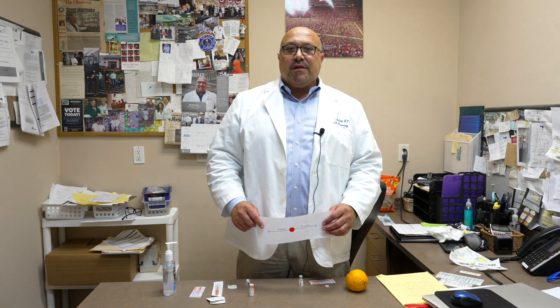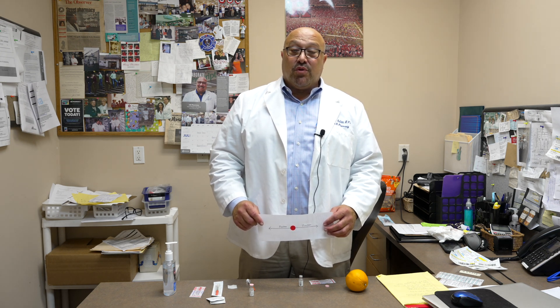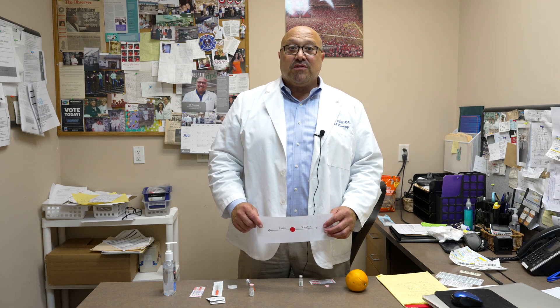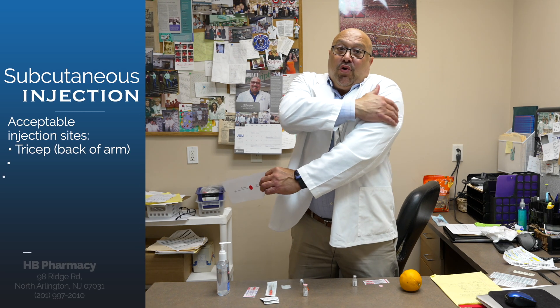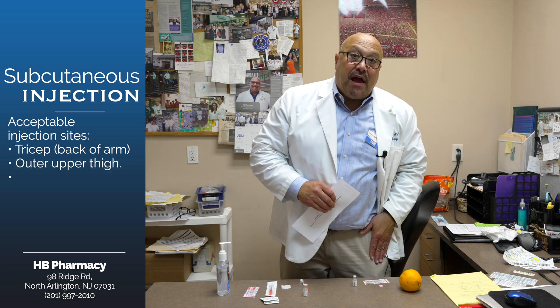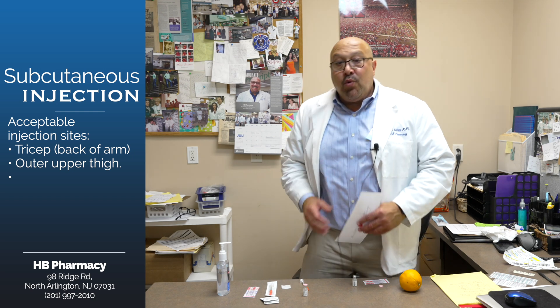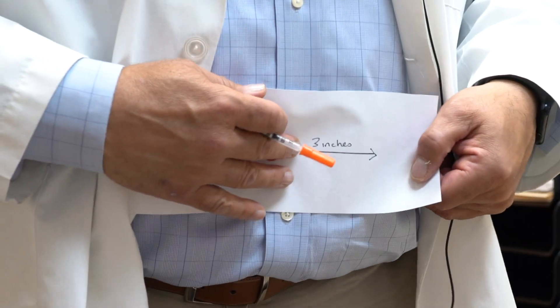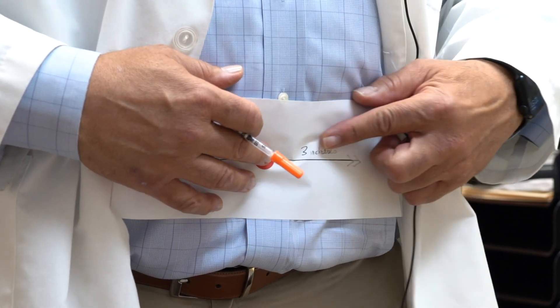Now a close-up on the suitable sites for subcutaneous injections — for things like insulin or semaglutide, etc. The back of the arm, which is the tricep, has a good area of skin and fat to grab. The other areas are the outer upper thigh, or the abdomen. For the abdomen, if the red dot is your belly button, you need to go two to three inches to either side.